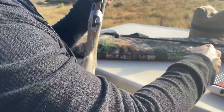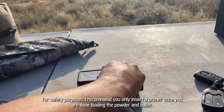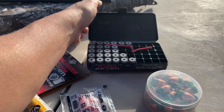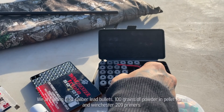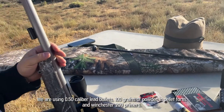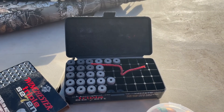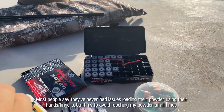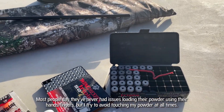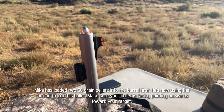So let's load the muzzleloader. We're using 777 pellets — they're 50 grains each, so two pellets equals 100 grains. Blackhorn has been accepted as pretty much the best powder, but it's loose powder. They give you this little wire so you don't have to touch the powder directly, just in case your hands have a lot of moisture — you don't want to wet that powder. So use that if you can. Then he's putting his bullet right in the top.